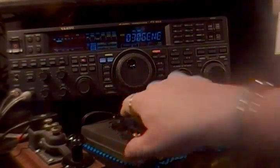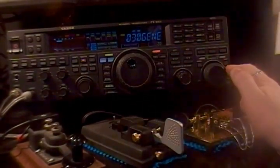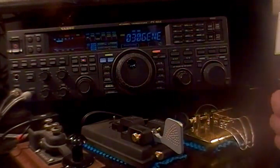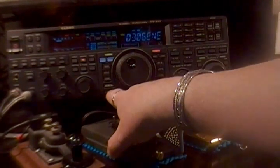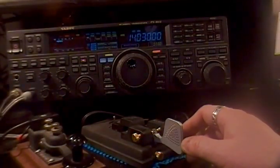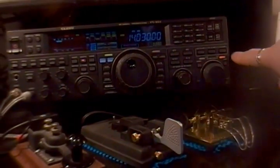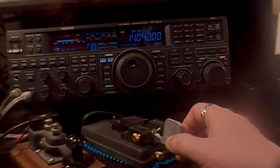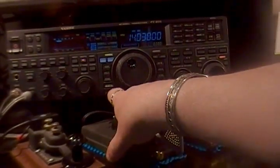The other way I use is to go into menu item number 30. Here you can set your split offset — I had it set for 20 kilohertz, but let's drop it down to 12 kilohertz. Menu item 30 sets your split mode. Store it by holding the menu button in. Now to activate it, push and hold the split button until you get the little red light on the transmitter indicator. When I hit transmit, I'm up 12 kilohertz.